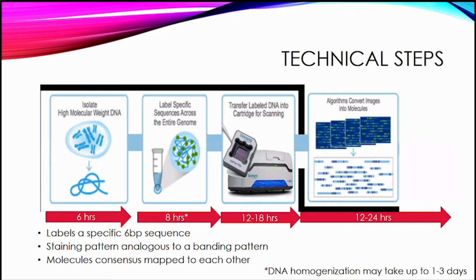Going through the technical steps, one important part is that you have to be able to isolate high molecular weight DNA, because you need the DNA to be at least 150,000 base pairs long. This takes about six hours for this specialized extraction. Then there is a direct labeling process where a probe that labels a specific six base pair sequence across the entire genome is hybridized to the DNA.